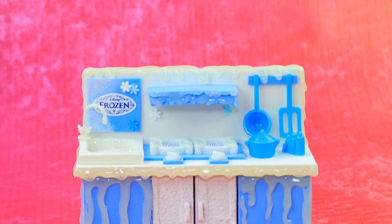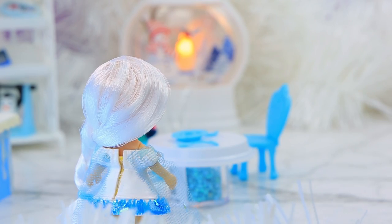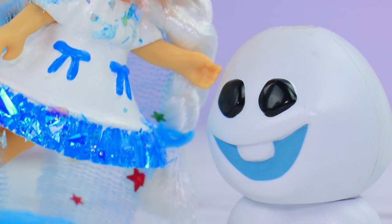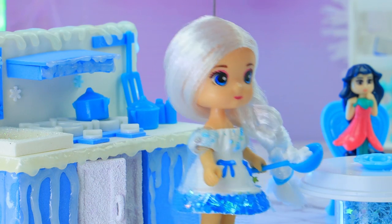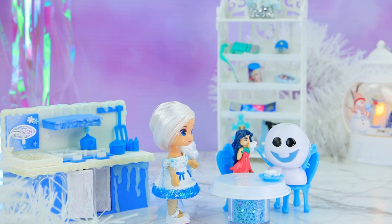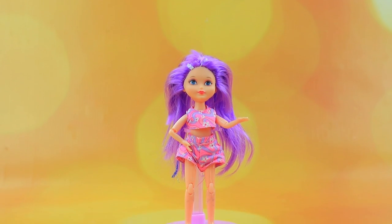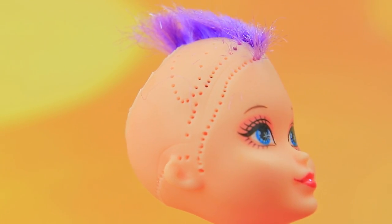Everything is covered in icicles. Little Elsa is playing with her friend. Hey, you — you can't hide from me! I found it. Where would I be without you? Do you want me to cook dinner? Yeah! Enjoy your food — a spoon for you too. Bon appétit everyone!